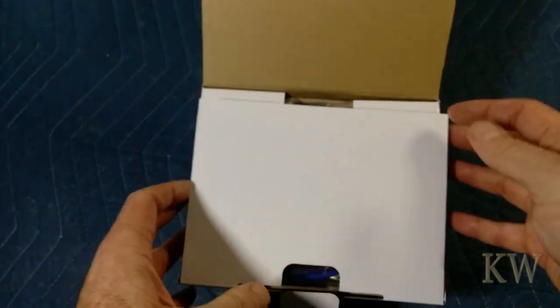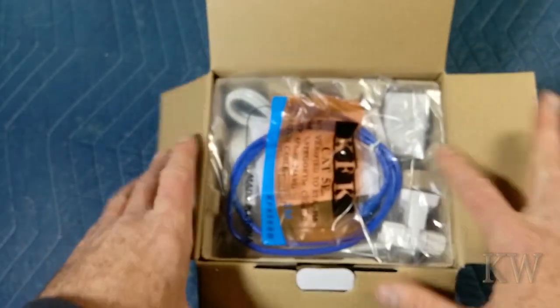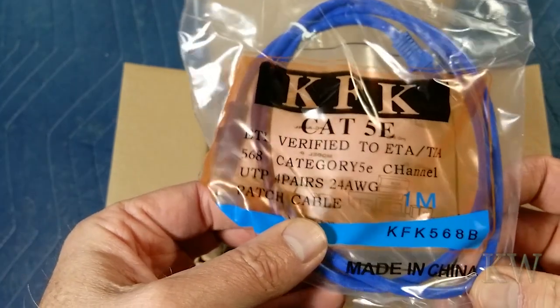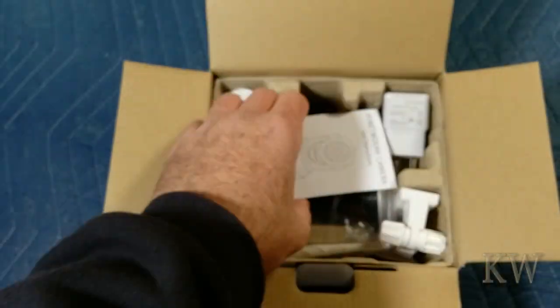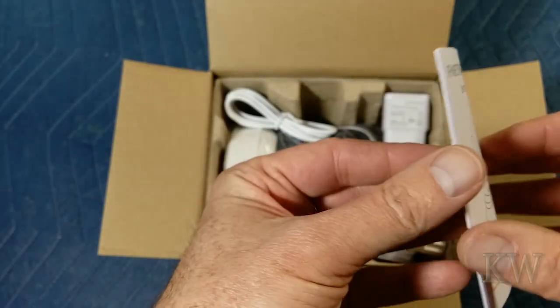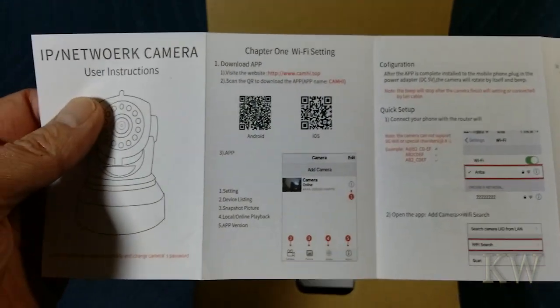So it looks like we have a Cat5 cable — a very flimsy Cat5 cable, but that's fine. A manual called 'user instructions.' Let's see — a QR code. We've got apps.